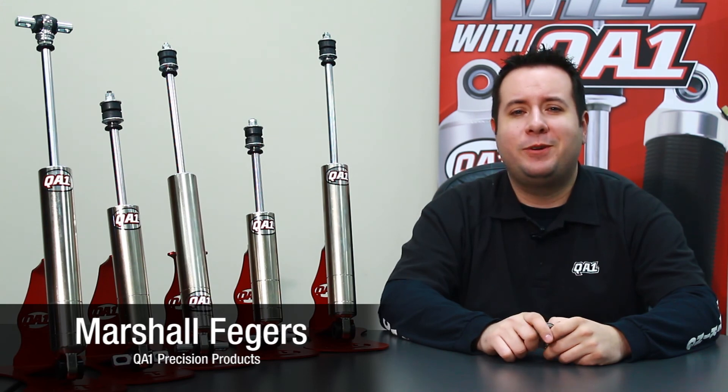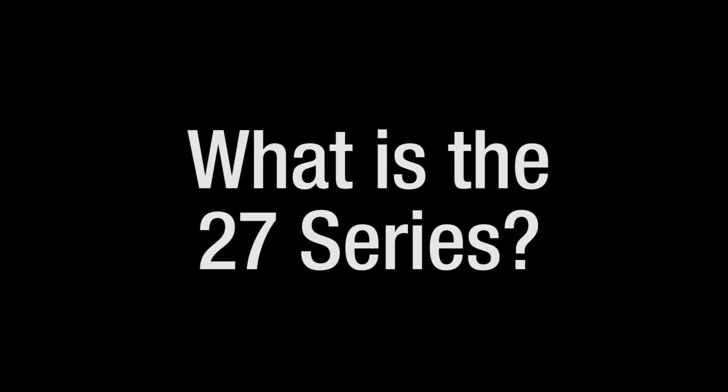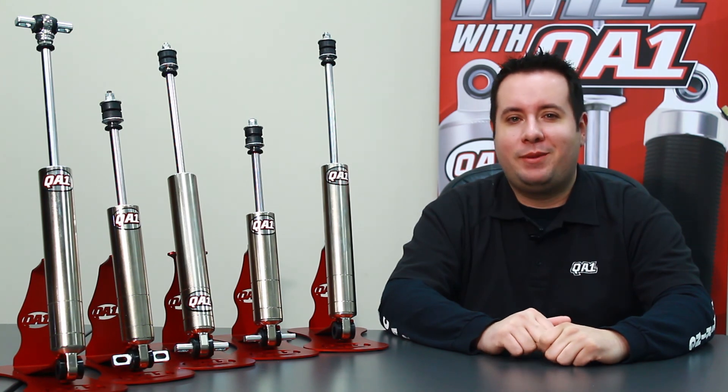Hi everybody, I'm Marshall Faggers here at QA1, here to show you a little bit about our new 27 series shock. The 27 series is a brand new stock mount nickel plated monotube shock. It's racer rebuildable and revalveable, and available in all popular mounting configurations.